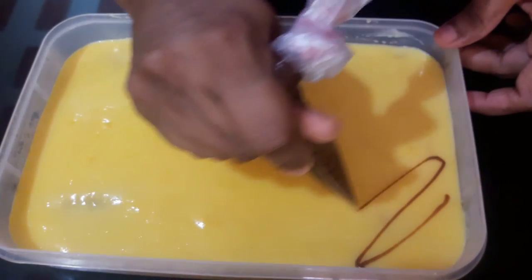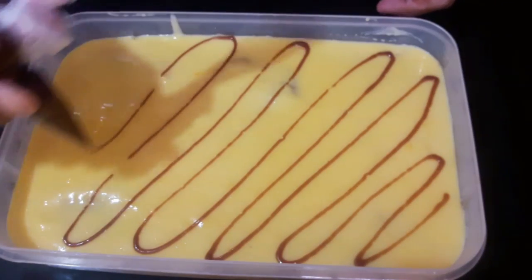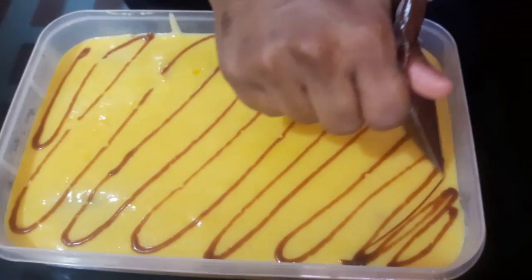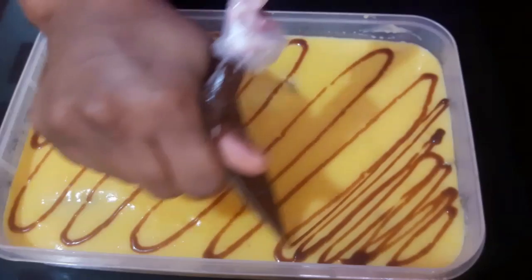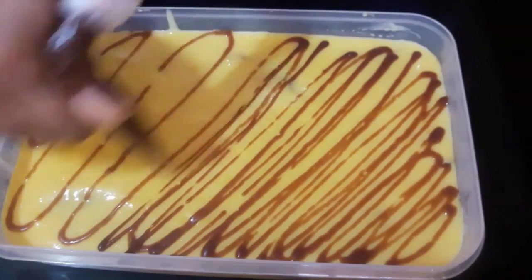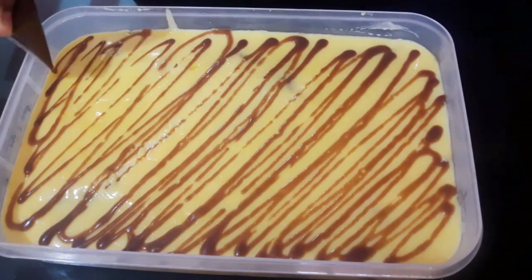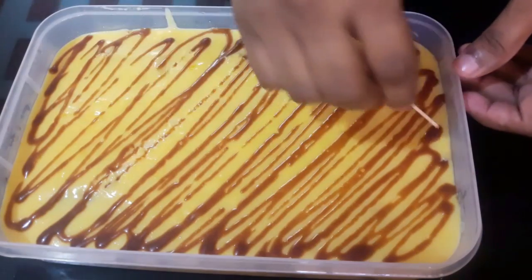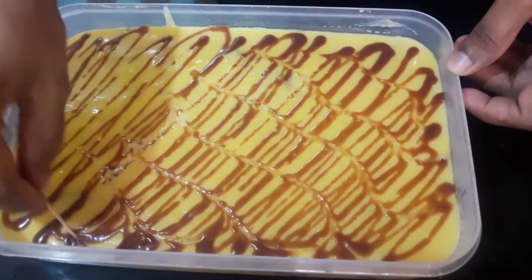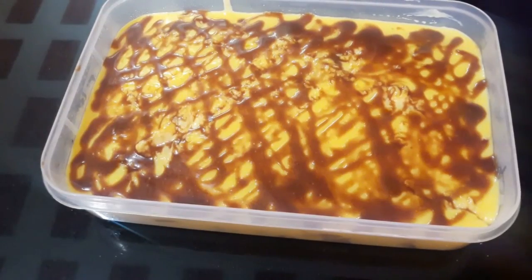We make it just a chocolate. This will be a light layer. We make it a liquid and finish it. I'm going to decorate this with a biscuit and decorate it.